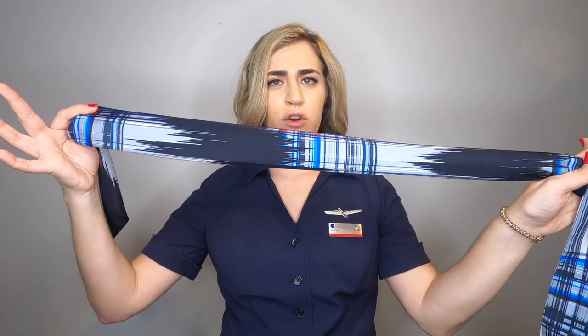This is another look you can do with your scarf — I'll just pull it off. Everyone has their preference; people don't always necessarily love the scarf on their neck, but it's a great practical option.